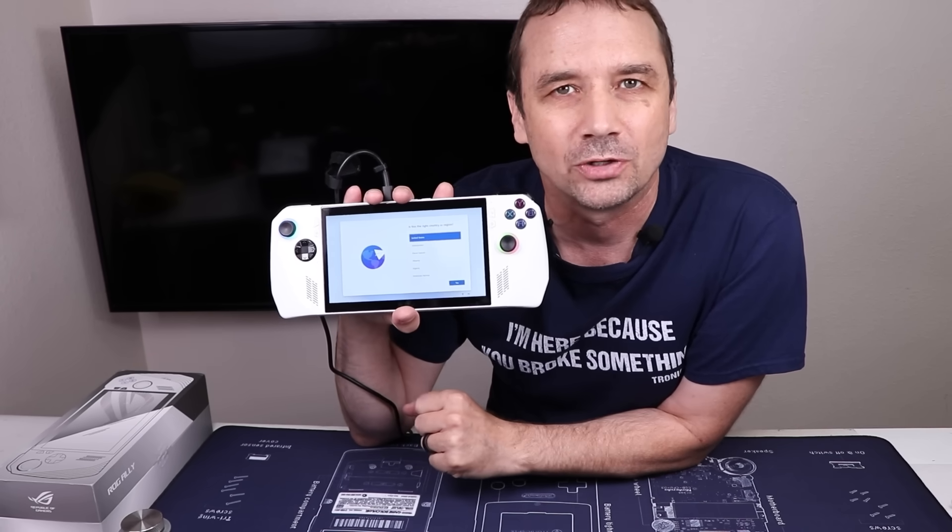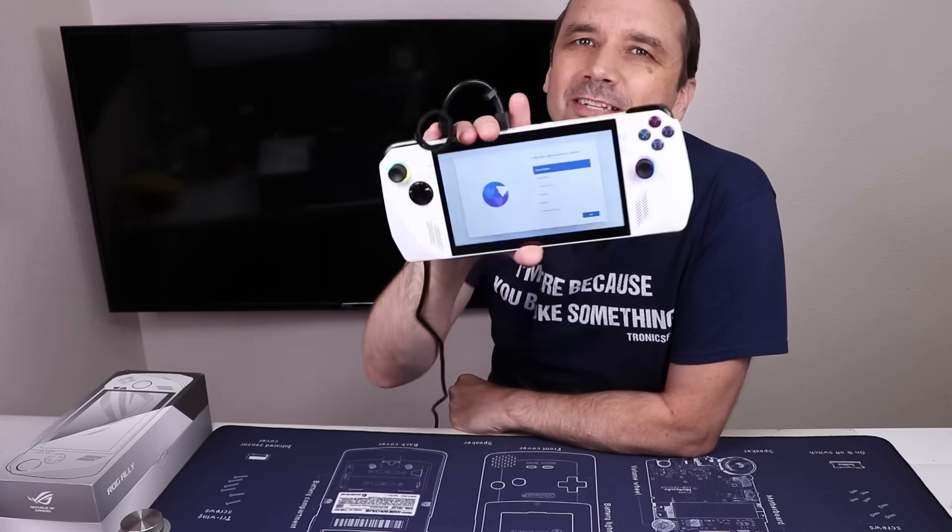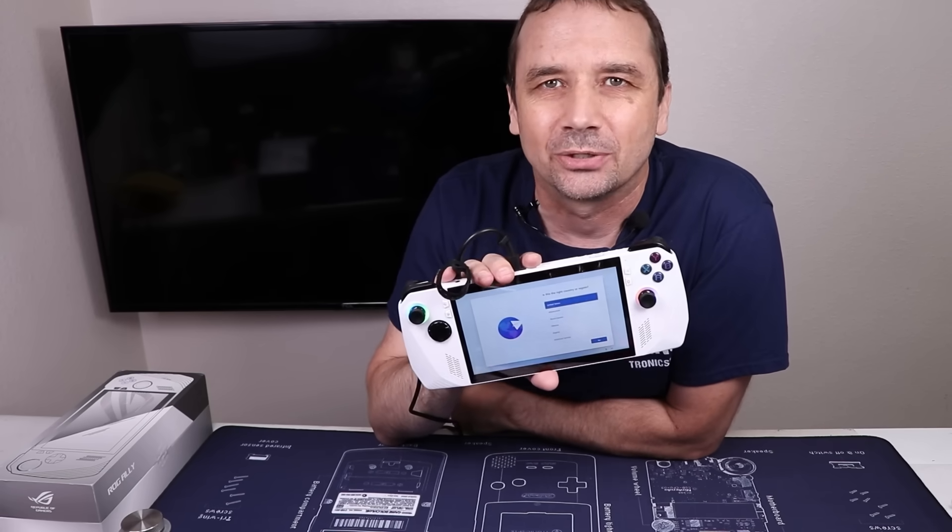Let me know in the comments if you think Asus should have taken this in for a free warranty repair or whether you think they did the right thing by declining it. If you like this type of video, you'll probably like the video where I bought eight broken handheld PCs to see if I can fix those. I'll put a link for that video up on your screen now — thanks so much for watching today and I hope you have a good one.